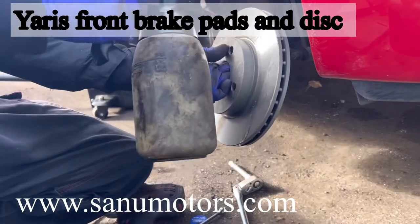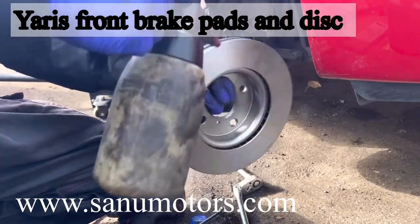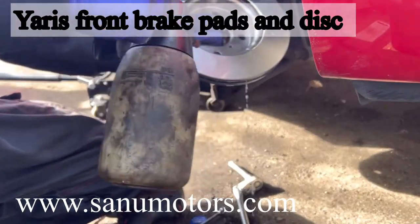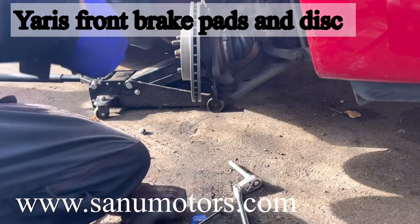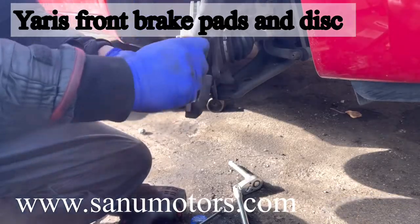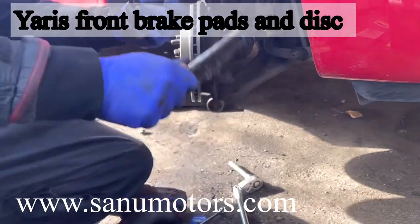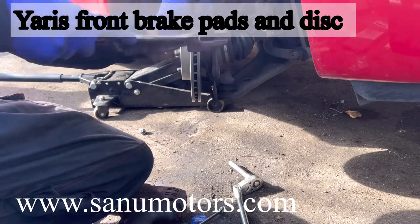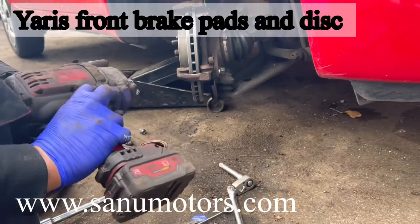Now I am going to clean the brake disc with the brake cleaner, because this brake disc comes with an oil coating. Make sure before you put it in you clean it properly, otherwise the brake is not holding properly. You need to clean the oil coating and the caliper runner also properly, otherwise you'll end up with binding brakes or uneven wear on the brake pads. Because of that, make sure you clean it properly.